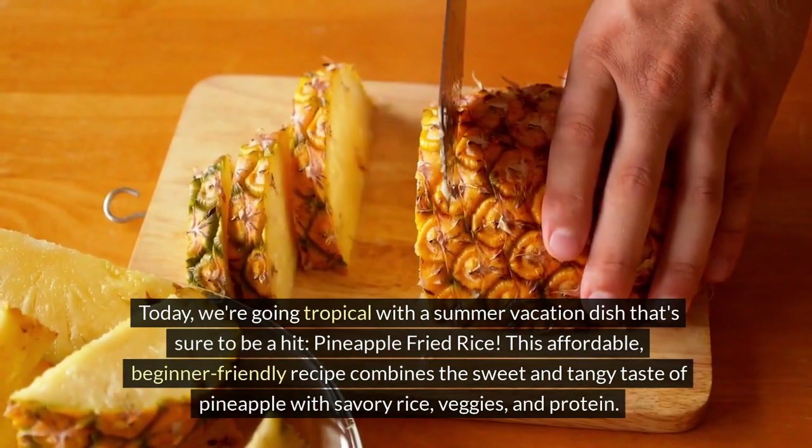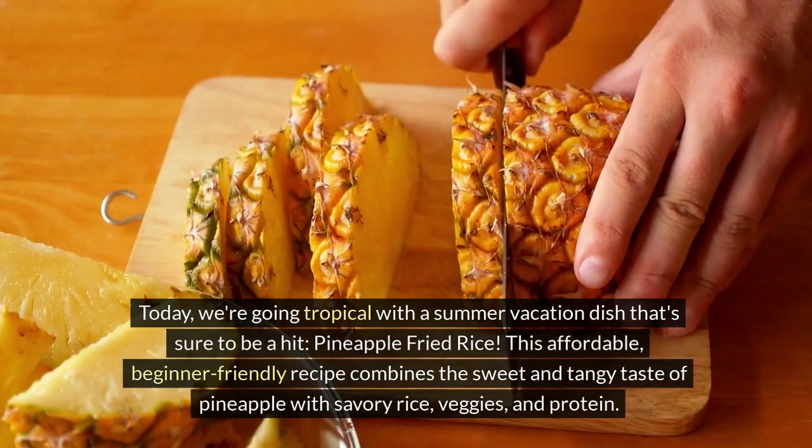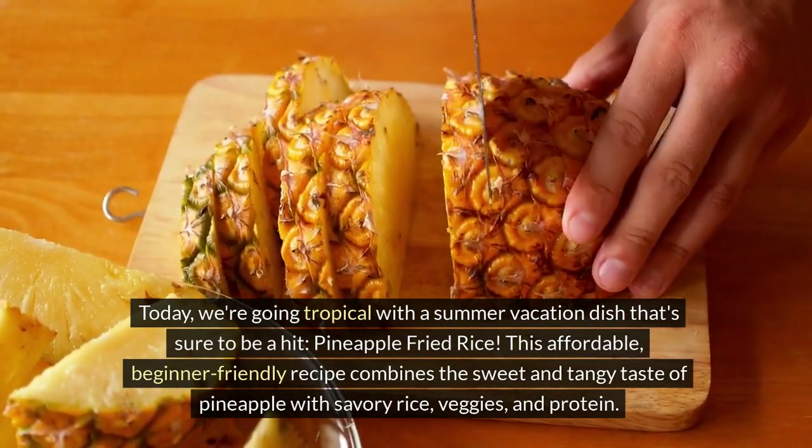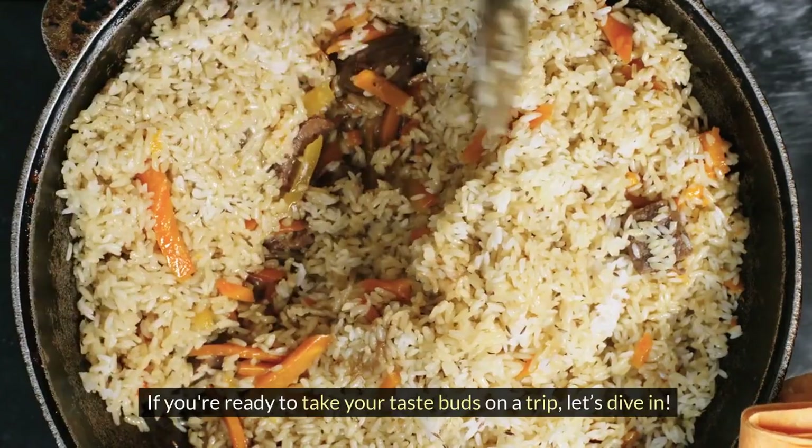This affordable, beginner-friendly recipe combines the sweet and tangy taste of pineapple with savory rice, veggies, and protein. If you're ready to take your taste buds on a trip, let's dive in.